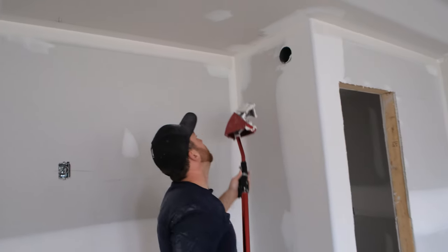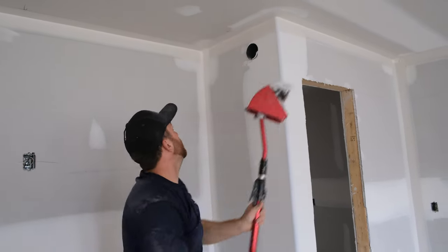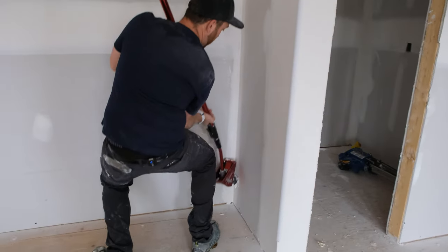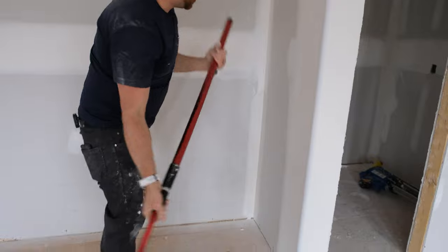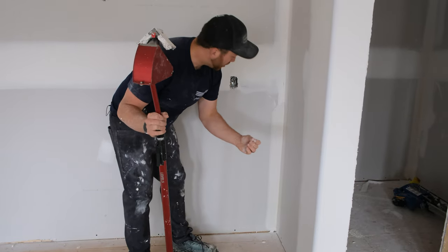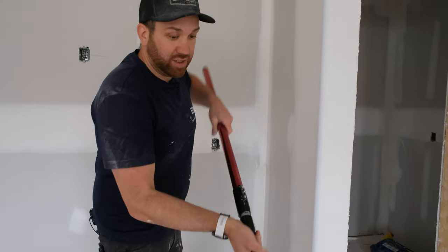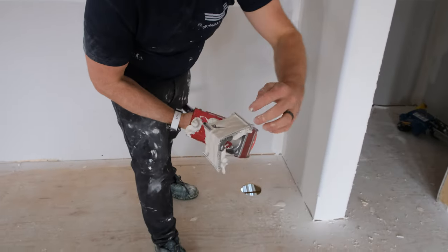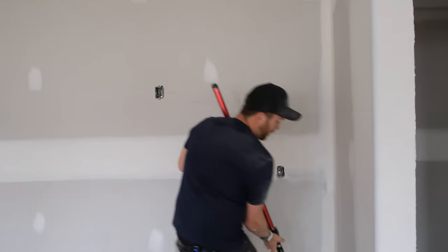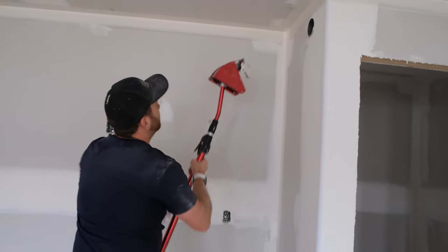Starting inside my three-way, pulling past my corner bead — one, two. Same thing at the bottom: I tuck my elbow into my hip for good leverage and pull up. Here's another example — we caught a little chunk, could be a piece of paper on the drywall or a little chunk of rock, so it left a groove in the finish on the left side of my angle head. I run my finger along the back of that blade to pull it out, then I do that run one more time.